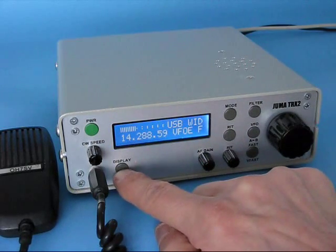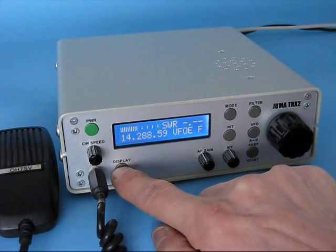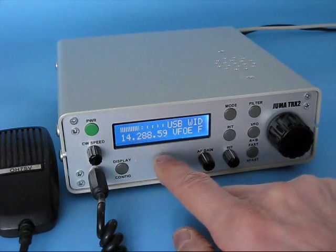With the display, you can select display modes like the main display, power output, standing wave ratio, supply voltage, current display, and back to the main display.